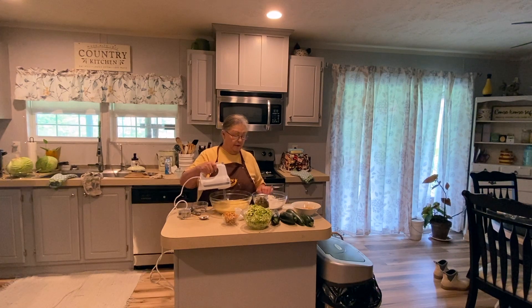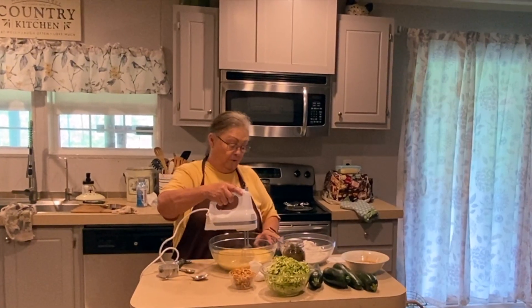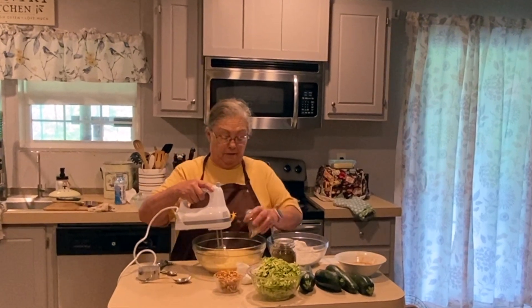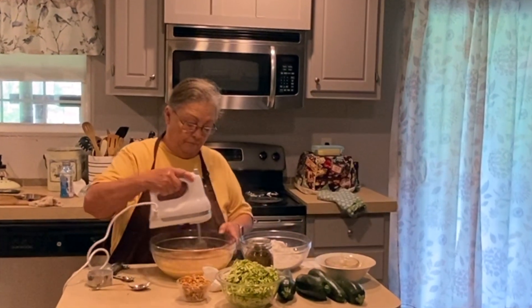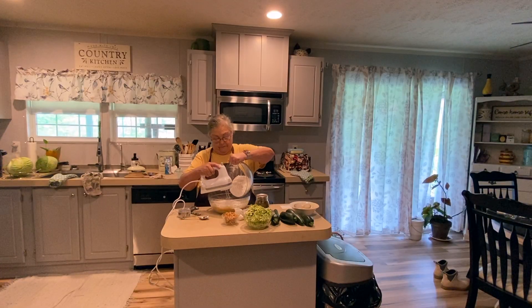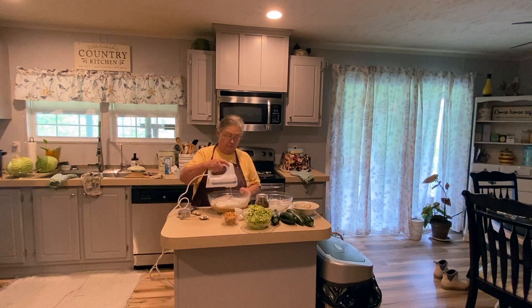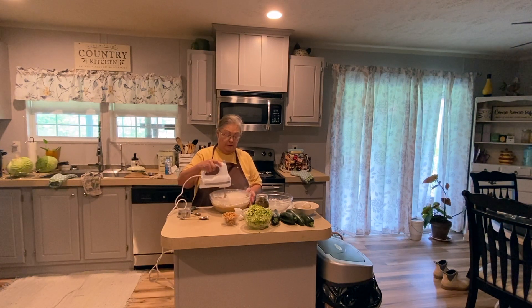Now I've got this all mixed up and I'm going to add my cinnamon, baking powder, salt, and baking soda, and get that mixed in. Now I'm going to add my three cups of flour. This mixture will get a little thick, but once you add your zucchini, the moisture from the zucchini will loosen it up quite a bit.